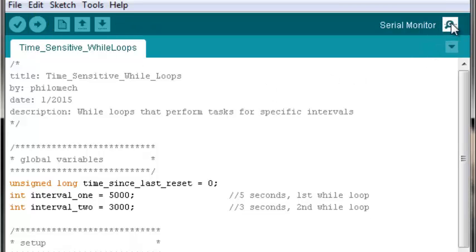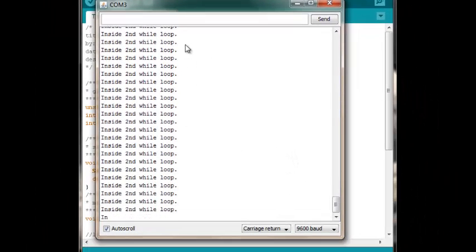Let's upload this code and open the serial monitor. What we'll see are two different sentences printing: 'inside first while loop' prints for five seconds, then 'inside the second while loop' appears. We're back inside the first while loop, then the second while loop. If you watch long enough, you'll notice the first sentence prints for a longer interval — five seconds — then it shifts to the other for three seconds.